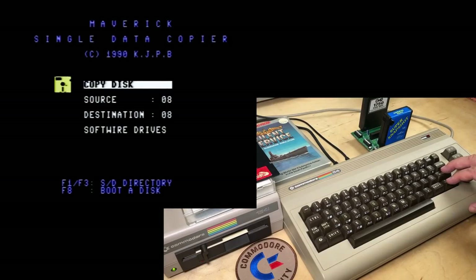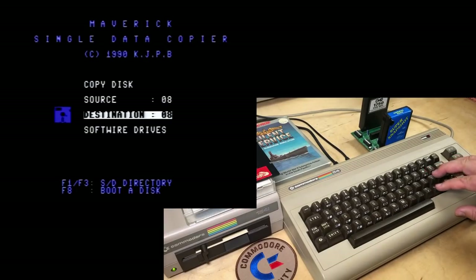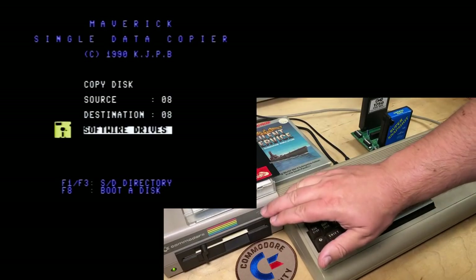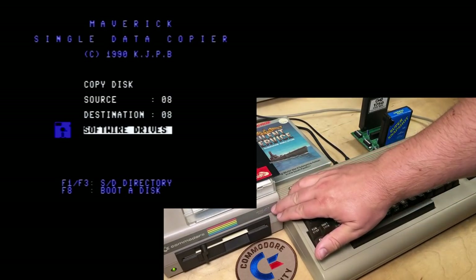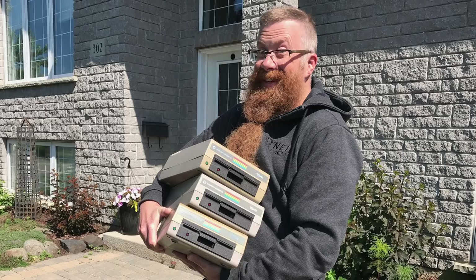The menu is pretty simple. We want to copy a disk, and both the source and destination drives are device 8 because we're just using the one drive. This option, if you did happen to have two drives both set to device 8, you can use this soft wire drives option to reprogram one of them to device 9 temporarily. That would mainly be if your buddy came over with his disk drive and he wanted to copy some disks — help each other archive your legally obtained disks.